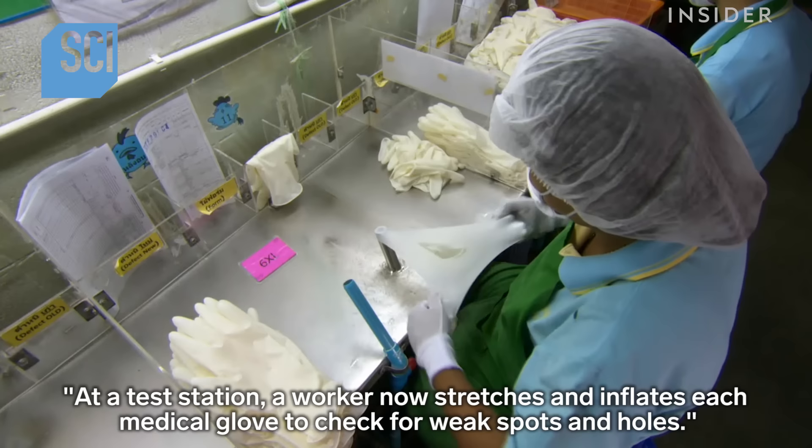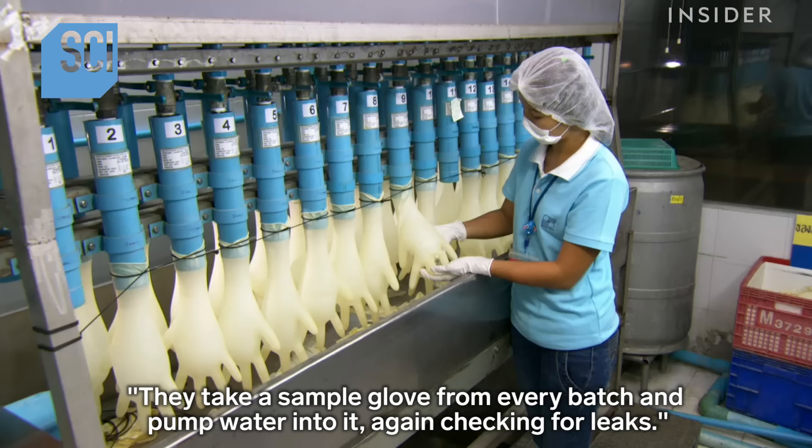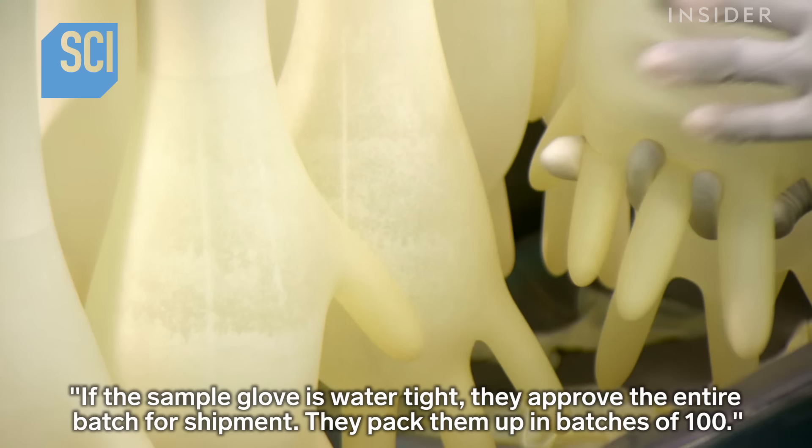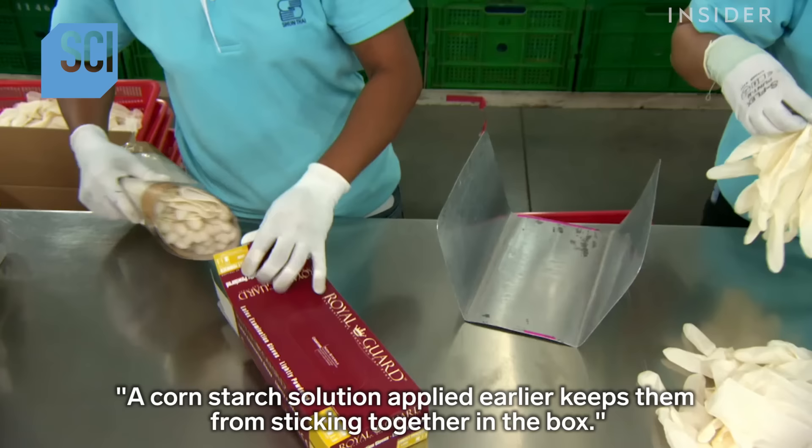At a test station, a worker stretches and inflates each medical glove to check for weak spots and holes. They take a sample glove from every batch and pump water into it, again checking for leaks. If the sample glove is watertight, they approve the entire batch for shipment.